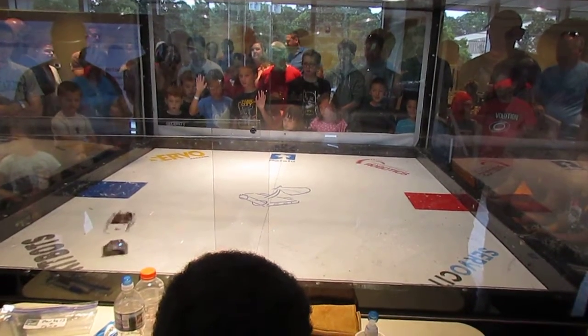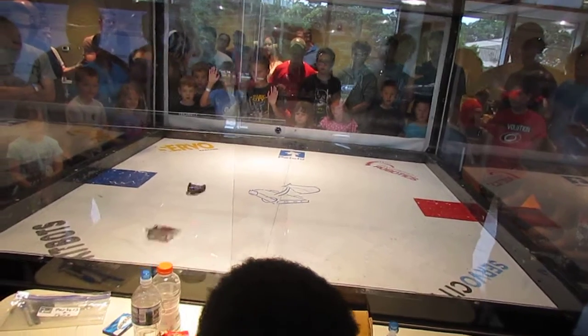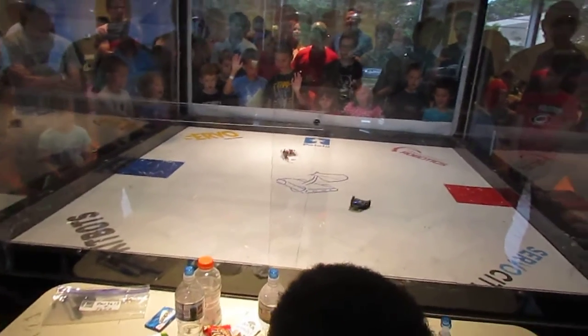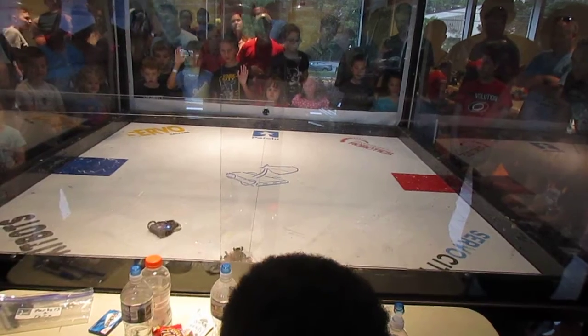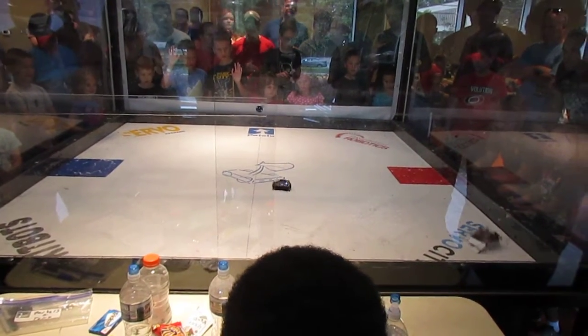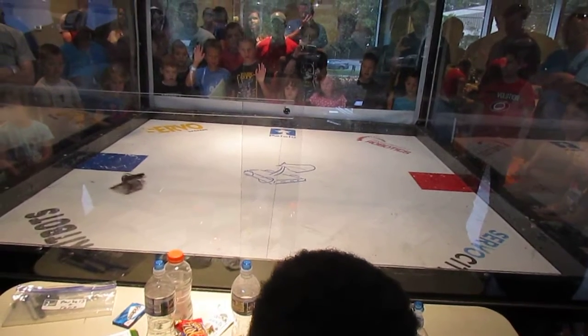Start the cycle. Start the cycle. The card's looking to turn up there. Start the cycle. Start the cycle. No!